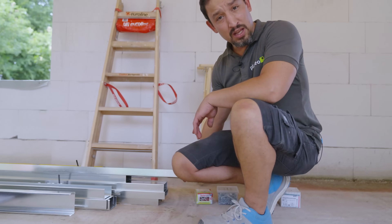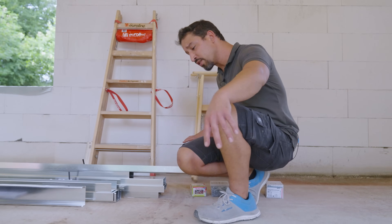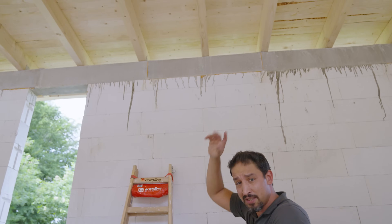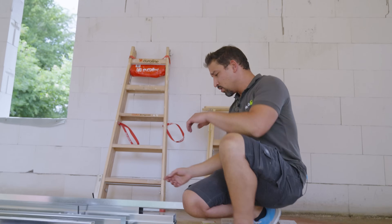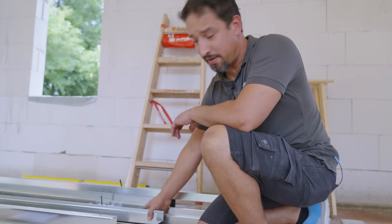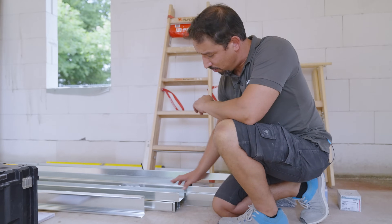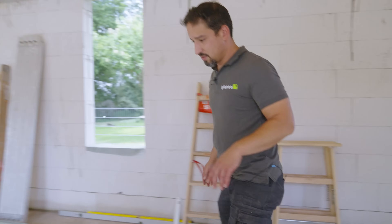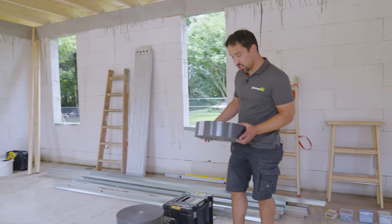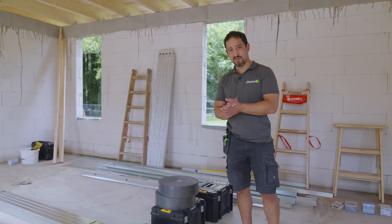Wir haben hier ein UW-Profil. Das kommt für den Rahmenbau, sprich unten auf dem Boden, an den Seiten von den Wänden und oben an den Holzbalken. Das ist der Rahmen. Dann haben wir ein UW-Profil, da machen wir nachher das Ständerwerk, wo die Platten vorgeschraubt werden für die Wände. Auch wichtig ist immer das Entkopplungsband – das kommt nachher auf die ganzen Schienen drauf zum Entkoppeln.